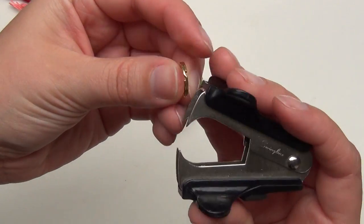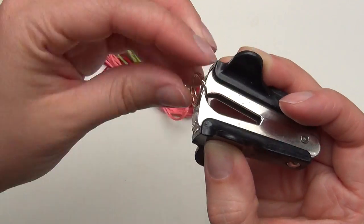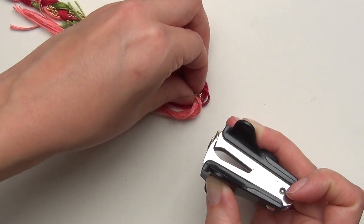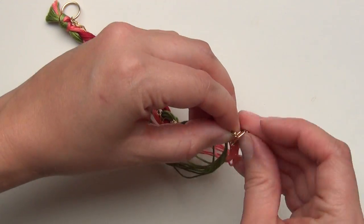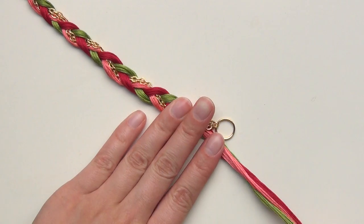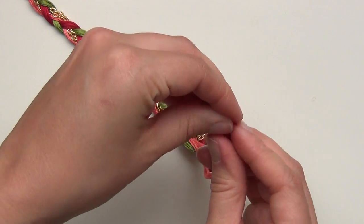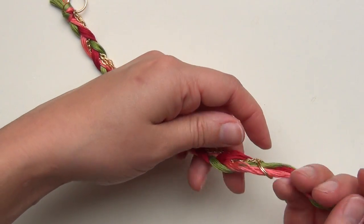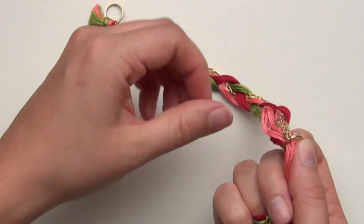Open up another split ring, then feed the ends of the chain through it. Once you've done that, twist the ends of your embroidery floss, feed them through that loop, and tie a knot on this end just the way you did on the opposite end.